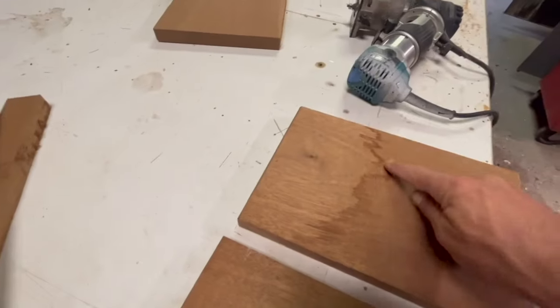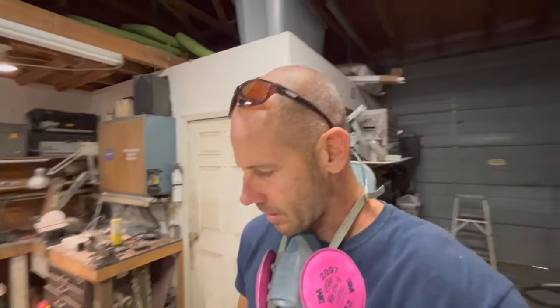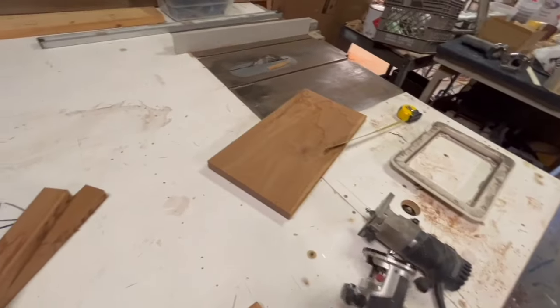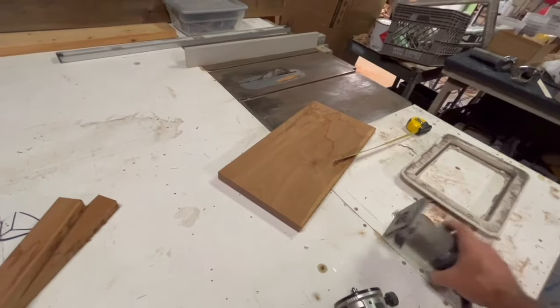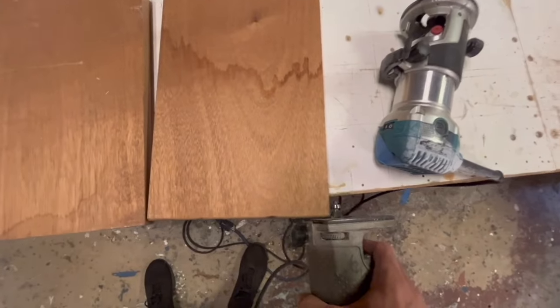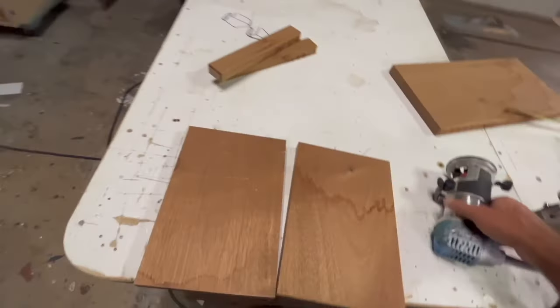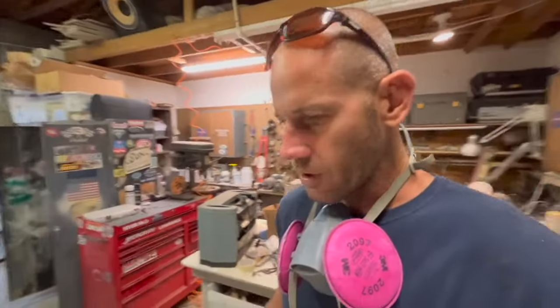I want to get rid of these water stains, so I'm going to hit them with my orbital sander with about 80 grit — a quick buzz on the top. If I like it, I'll hit it with the router. First I'll do the radius on the edge, and after that's done I'll go around the top edge to get the radius I want. Once they're done, we'll cook them with finish.